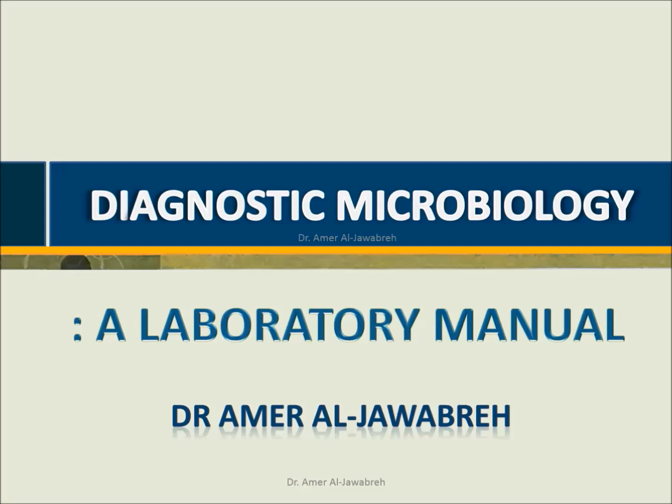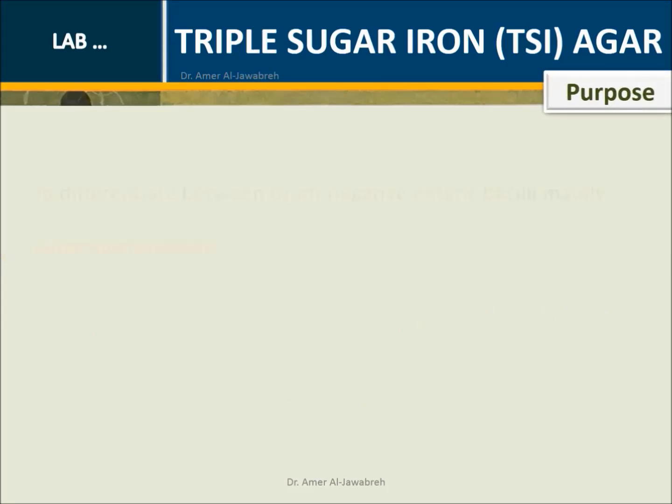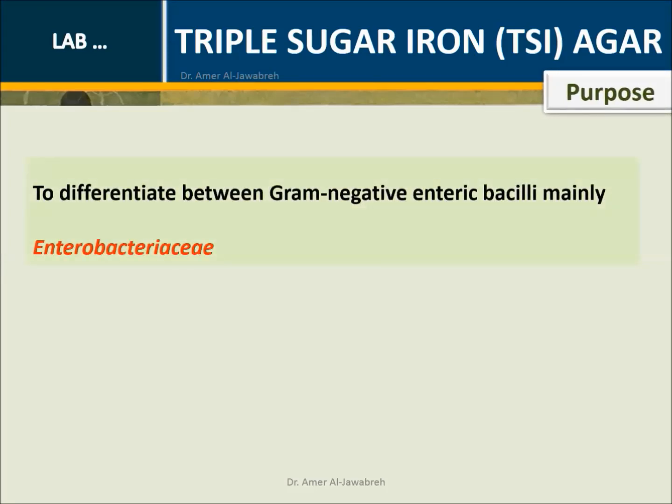Diagnostic Microbiology: A Laboratory Manual. Triple Sugar Iron TSI Agar. Purpose: To differentiate between gram-negative enteric bacilli, mainly Enterobacteriaceae.